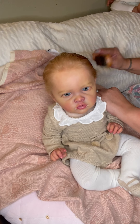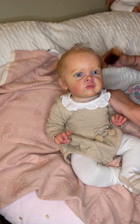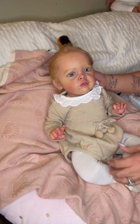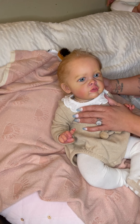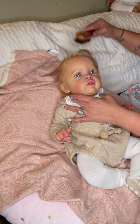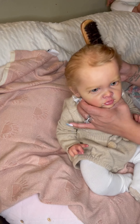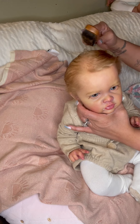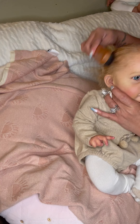Oh my gosh she is stinking cute! This sculpt — this is another sculpt that I feel like, like my Lulu baby — it's such a beautiful sculpt, I love the sculpt. And she is by Natalie Blick.